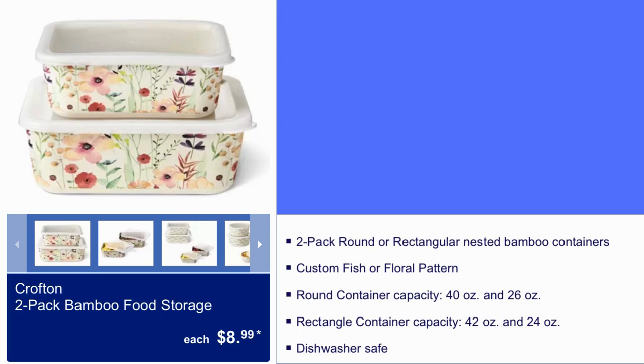Crofton 2-Pack Bamboo Food Storage, $8.99. You get a 2-Pack Round or Rectangular Nested Bamboo Containers. It is also dishwasher safe.